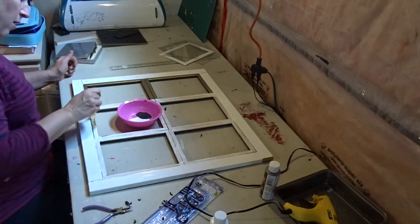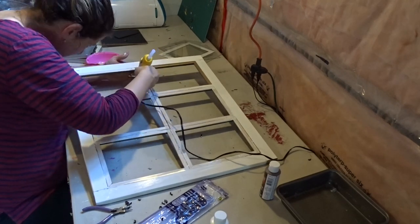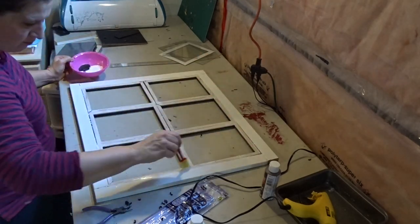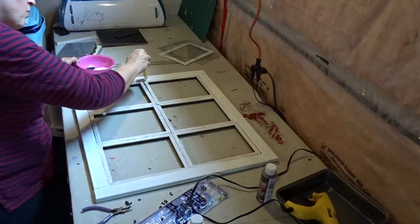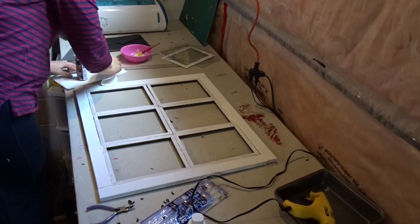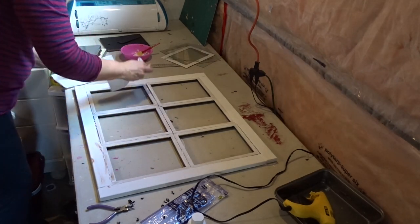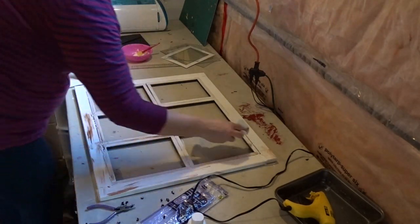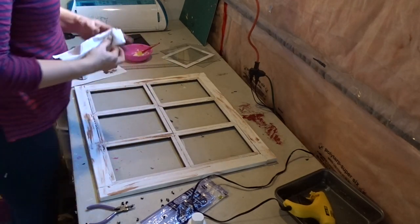Once I was satisfied with how they fit — nice and tight so there aren't too many gaps — I painted it with white acrylic, giving it two coats. I didn't really care if some areas showed through the glue because I like a distressed look, so I left those parts to show through. Once the white paint was dry, I dry-brushed the brown acrylic paint, going heavier in some areas and lighter in others to give it that distressed look.